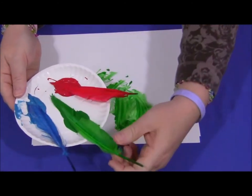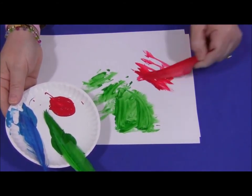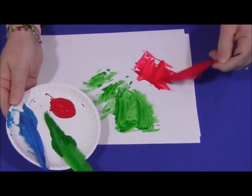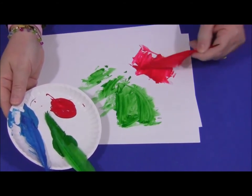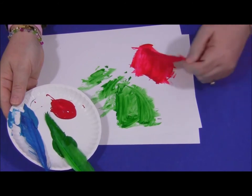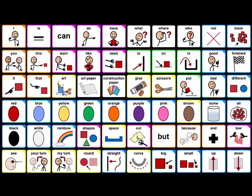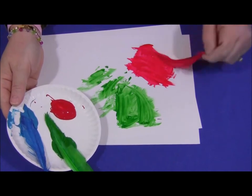I'm going to use a different feather next. I dip my feather in the paint and then on the paper — across the page, up and down — painting with my feather. What colour am I painting with now? I am painting with red.